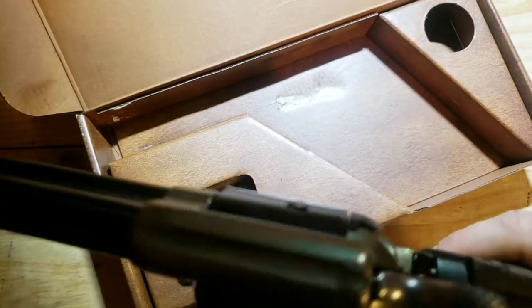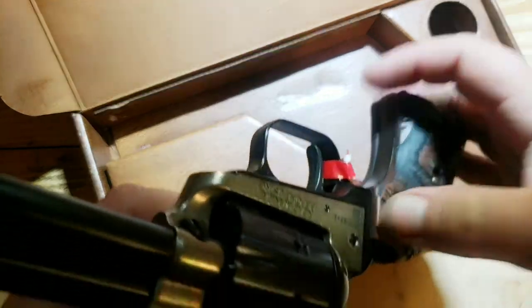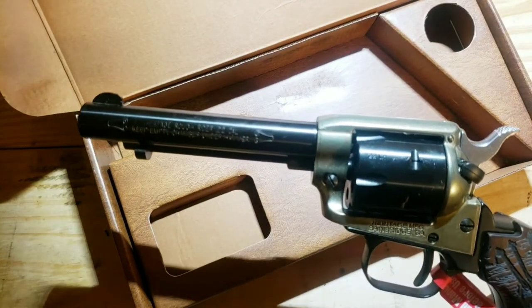Looking at it, I'll start off with the negatives. On the grip there are a lot of sharp edges — they're not really perfectly fitted to the gun. But that's really the only negative I'm seeing with this gun.